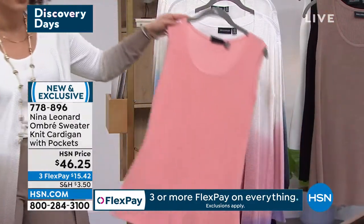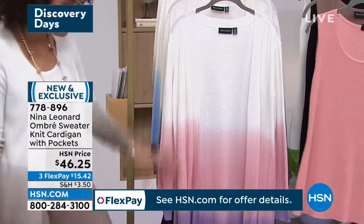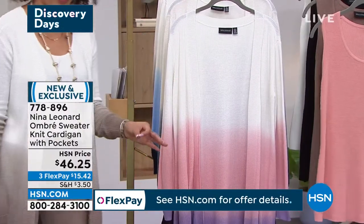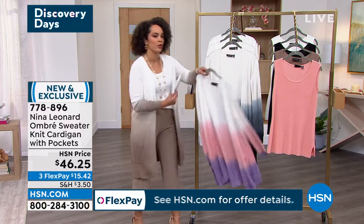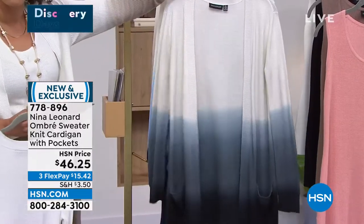We don't have a lot of time on this, but this is the tank that I'm wearing if you want to pair it back. Now the colors don't match perfectly, but you don't need to match perfectly, right? They need to be in the same color family, so you can definitely go back with that one. That's the tank I'm wearing. Here's the blue multi — I absolutely love that.